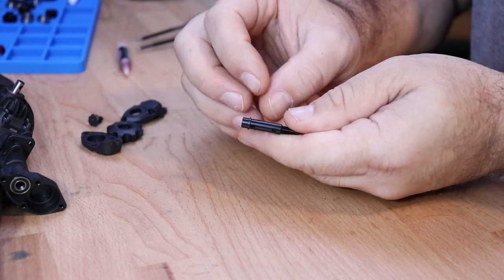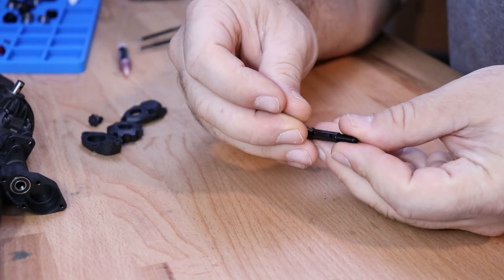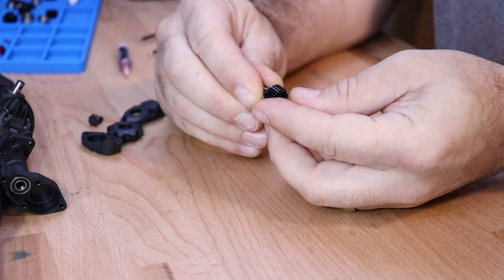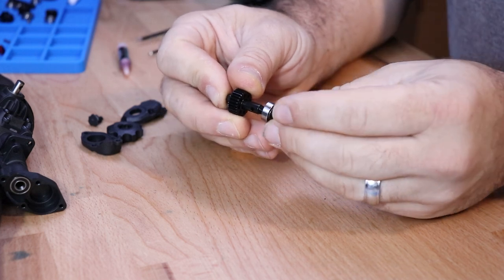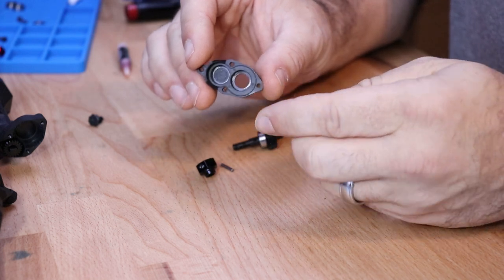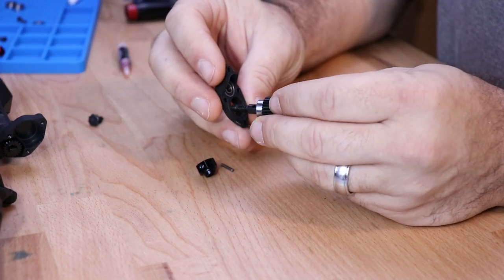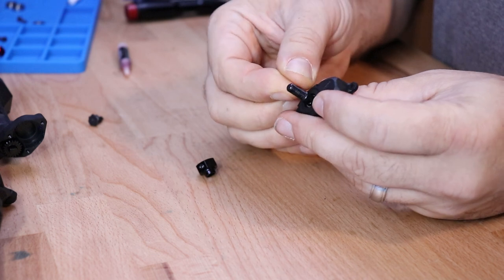Next, locate your lower stub shaft. These are slightly different than the front — this shoulder is narrower on the rear portal stub. The process for assembly is the same though: first insert a 2 by 11 pin followed by the larger portal gear, then the 6 by 12 by 4 millimeter bearing. Before inserting the stub through the outer portal cover, we need to install a 5 by 11 by 4 bearing in the top portion. Then install the stub through the portal cover followed by the M2 by 11 pin.